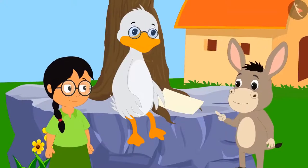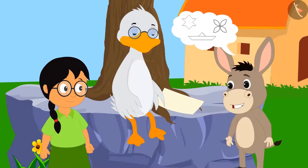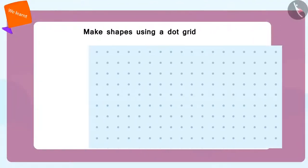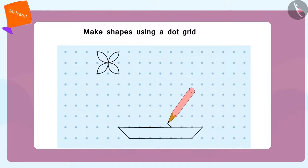Now you can try to make flowers, boats and stars. Bola told Meenu, children, you can also practice making these with us. First, make flowers. Now make a boat. And now, make stars.